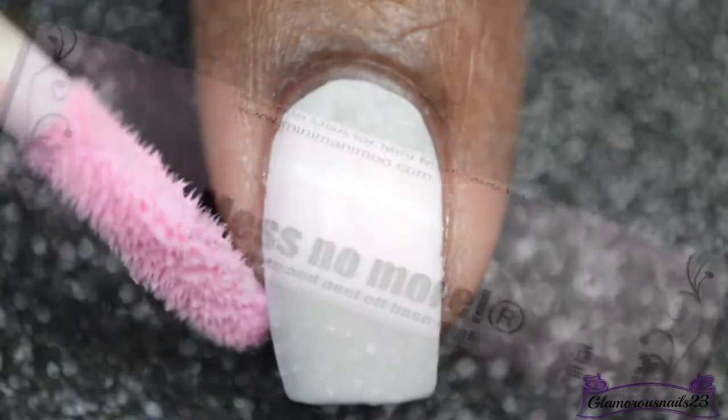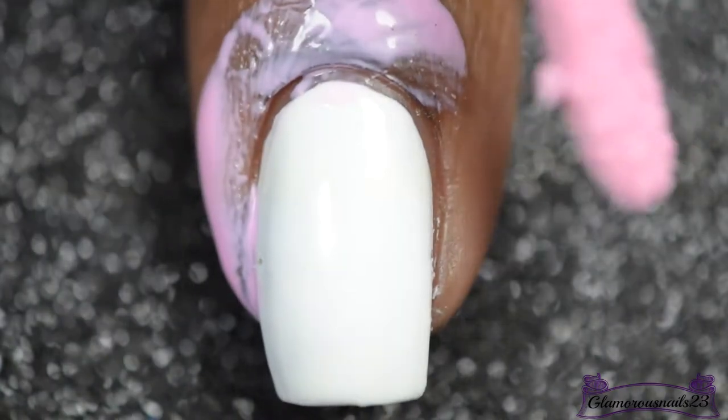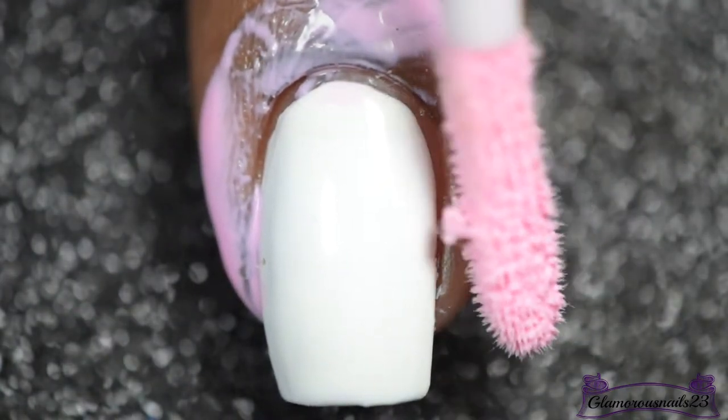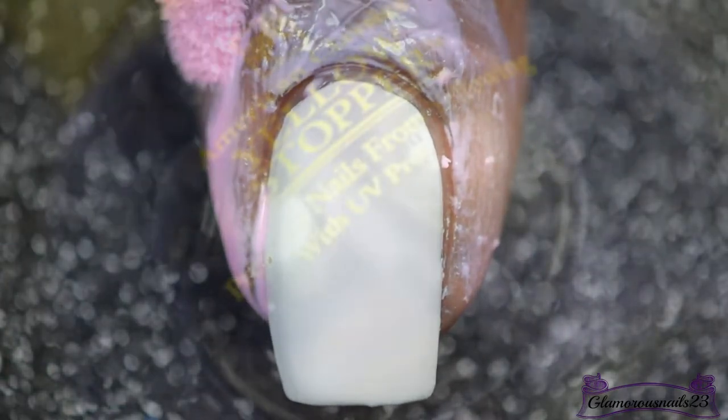As I always like to do before I do any type of nail art, I'm going to apply a latex barrier around my cuticle, and this one is from Manny Moomoo Mess No More.